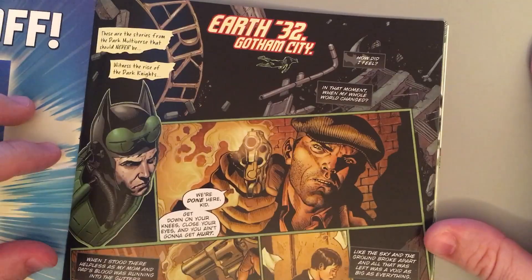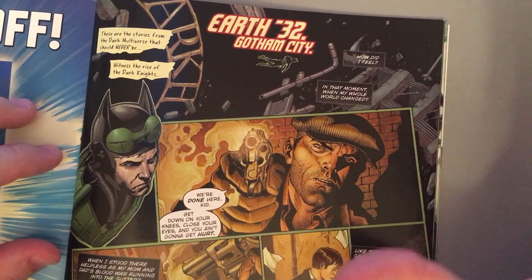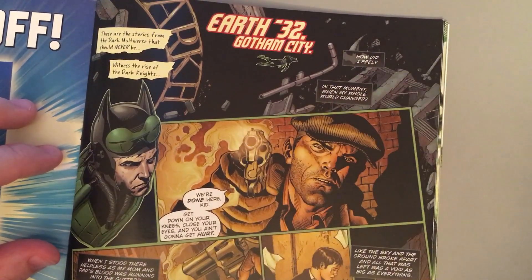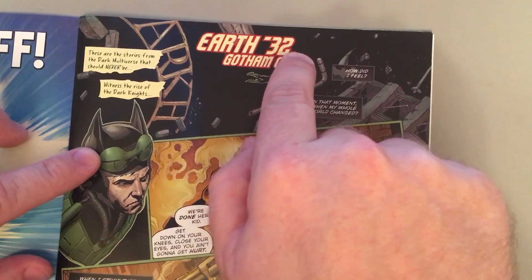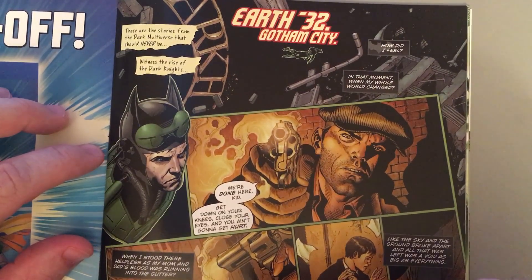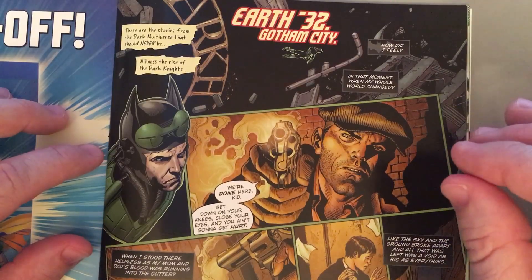So basically what this book is, is it's an alternate universe — the multiverse. It's actually a negative multiverse, a dark multiverse, wherein Bruce Wayne, in each different world — this is Earth negative 32 — Bruce Wayne makes tragic choices, and we end up with the worst possible consequences because of those choices he makes. Cosmically crazy bad consequences.